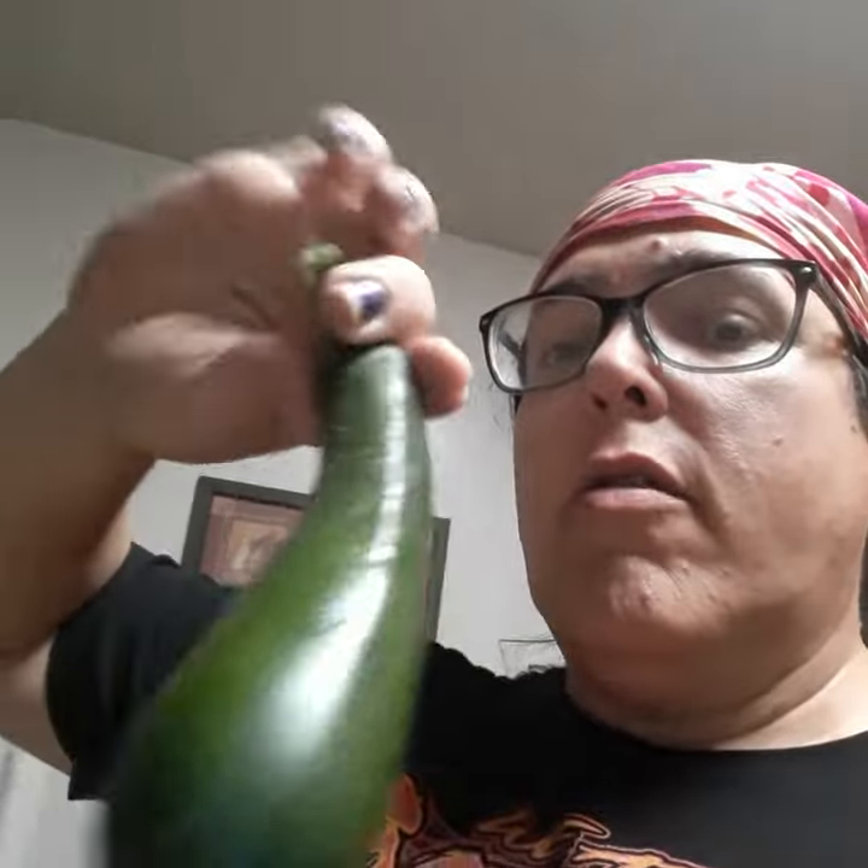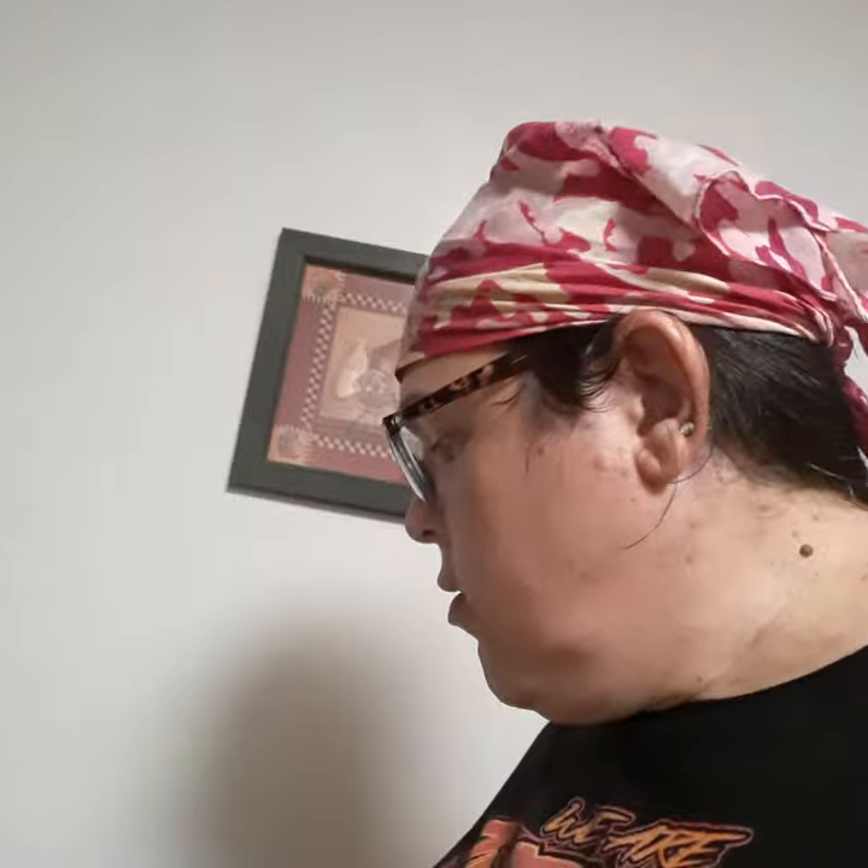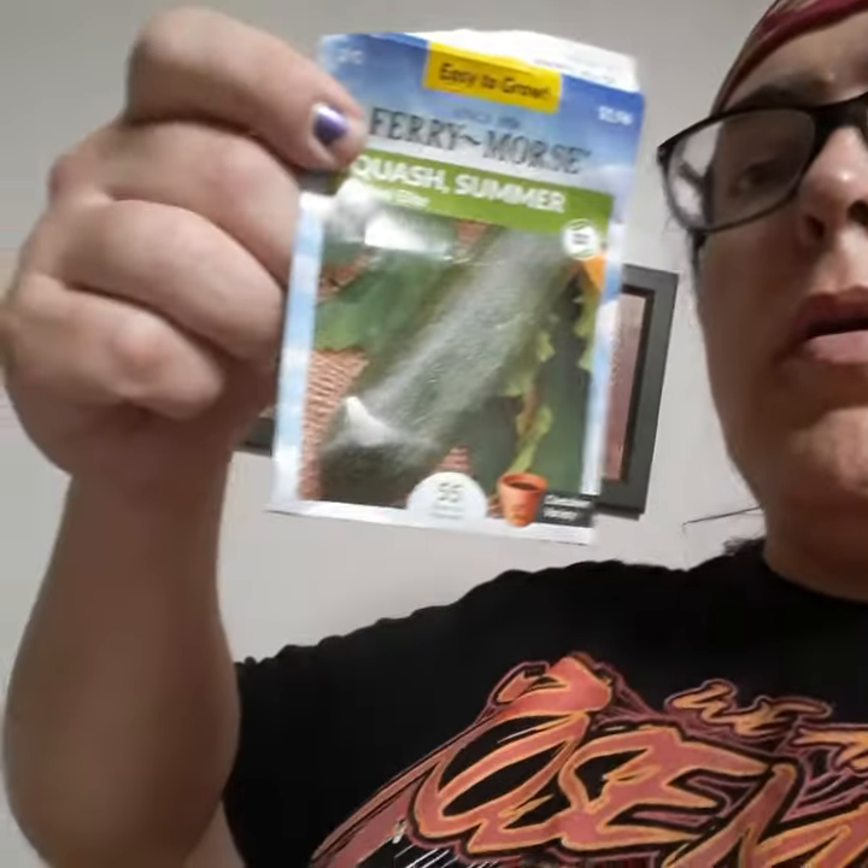I've been growing some veggies and I have a zucchini plant — this is for my zucchini plant, summer squash zucchini, that I got at Walmart. I've got the seeds here, I can show the seeds.